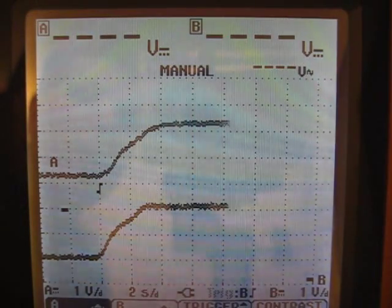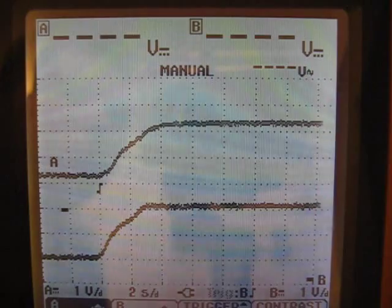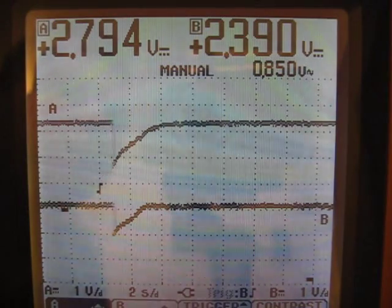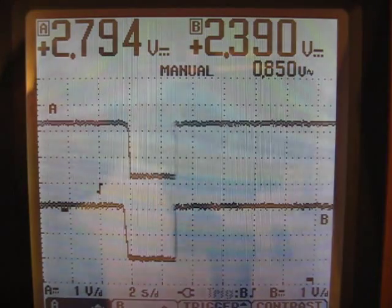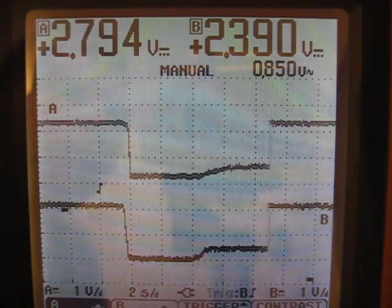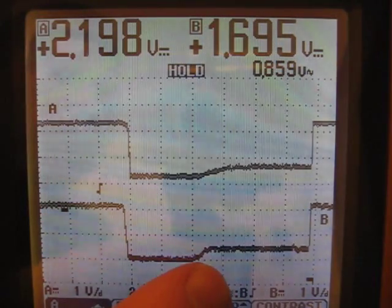While it doesn't look like a lot on the trace, you really notice it when you're riding. It really helps with starting off a high-powered bicycle to have this set up. Because what it does is the faster you twist the throttle, the faster the response is.